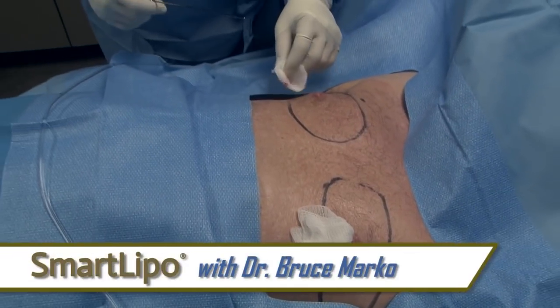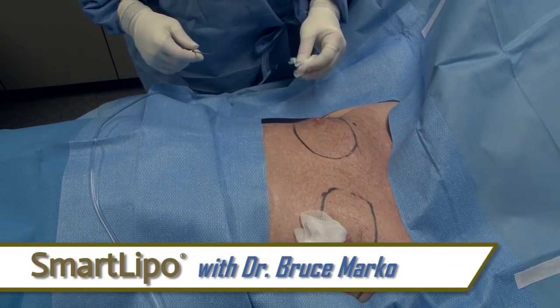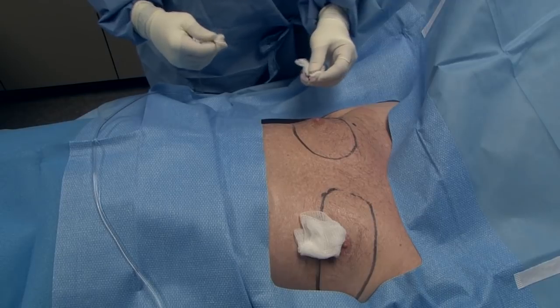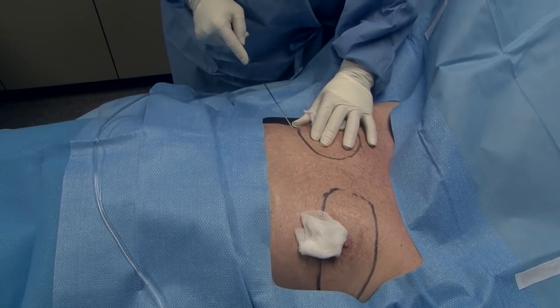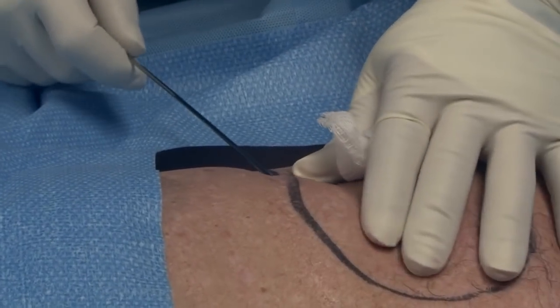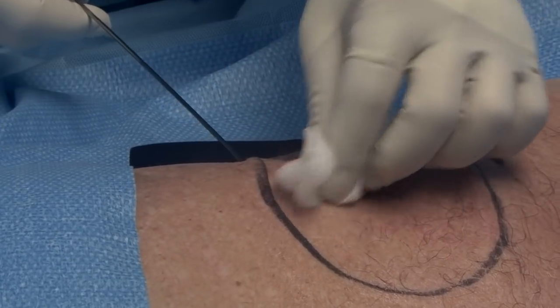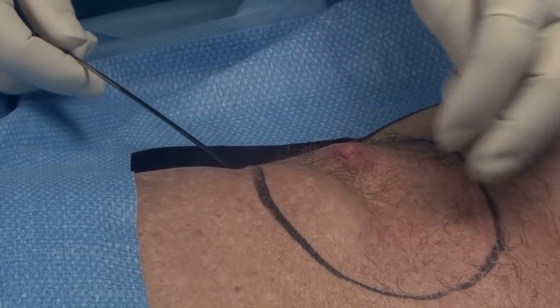The next step then is to, through the little opening, put the numbing medicine in the rest of the area. This is done with this tiny little, what we call cannula, a little tube. It goes right underneath the skin and then that delivers the numbing medicine. This is called a tumescent solution, or liposuction under tumescence.